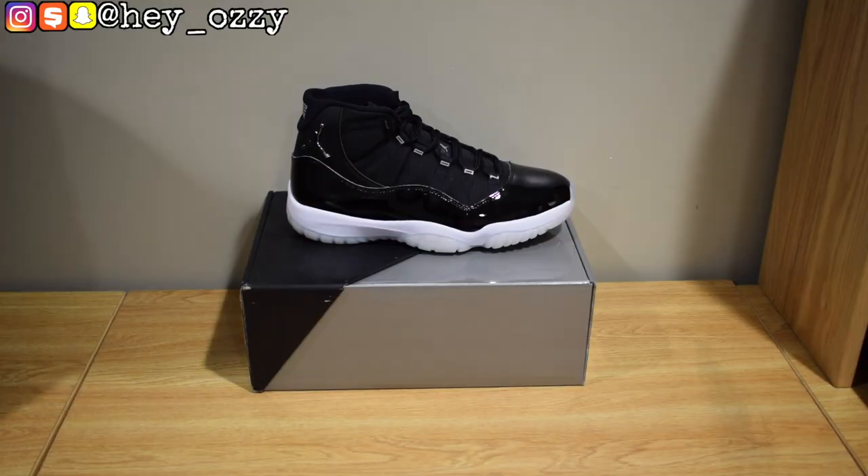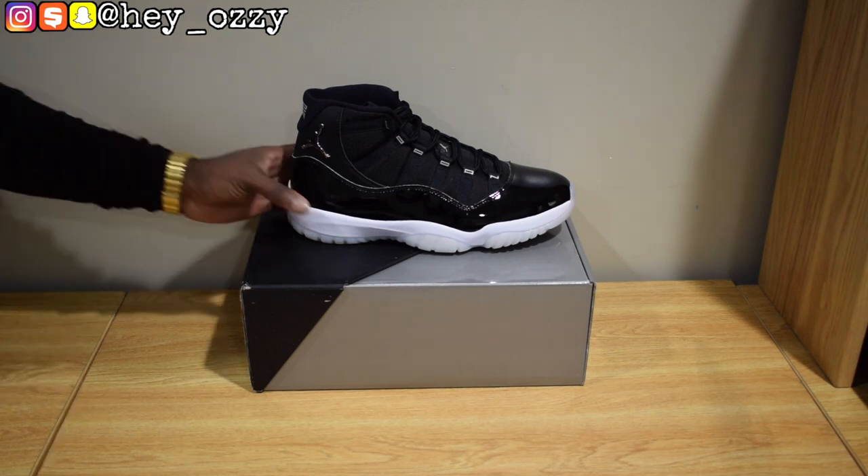Hi y'all, my name is Ozzy and Tim. I'm going to be doing a review on these Air Jordan 11s. I got these shoes from Offkick — I'm going to go ahead and leave a link to the information in the description, and I'm also going to pin it in the comments section as well. Let's go ahead and get straight into the review.